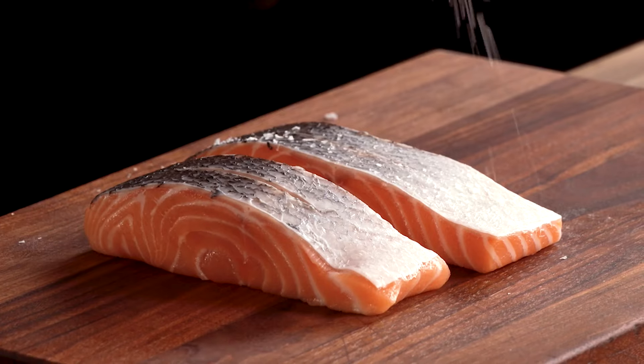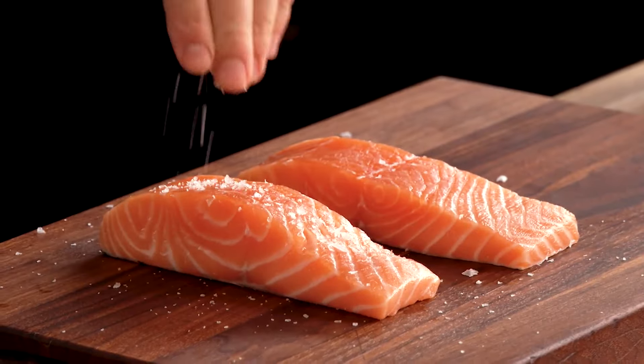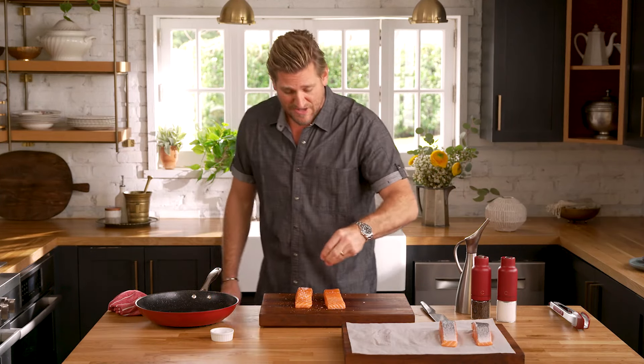Then you season it. Nothing new so far, but I do have a trick coming up, so get ready. Season the other side. Now, I know what you're thinking — preheat your pan, right? Get a nice hot pan.